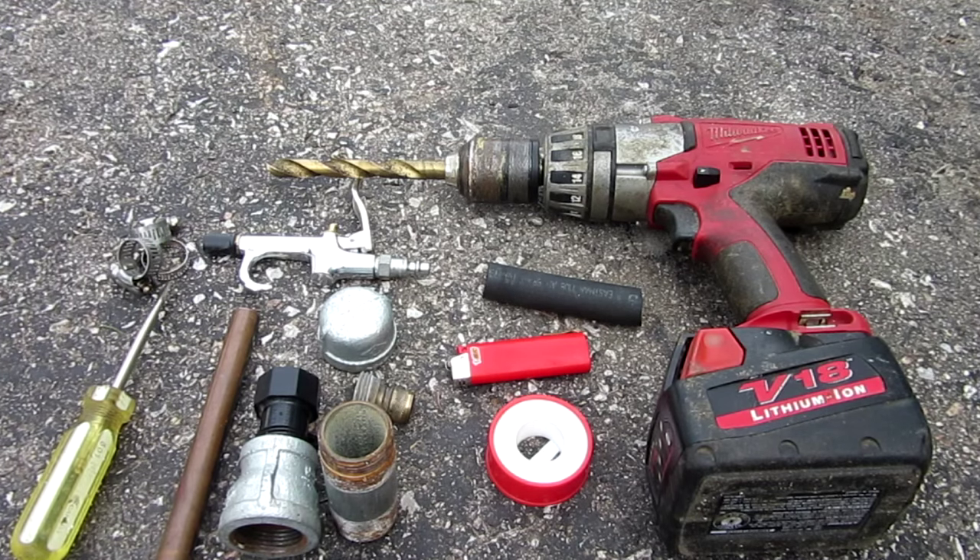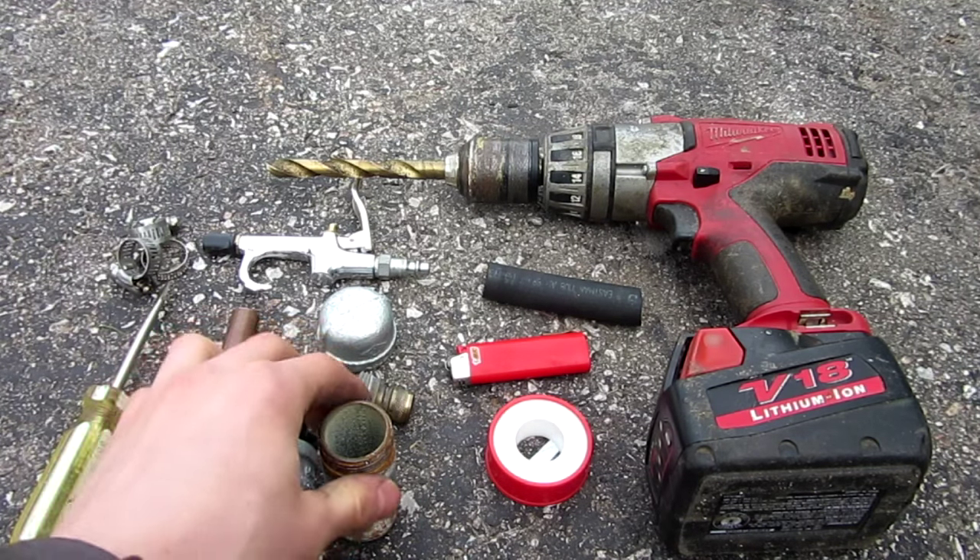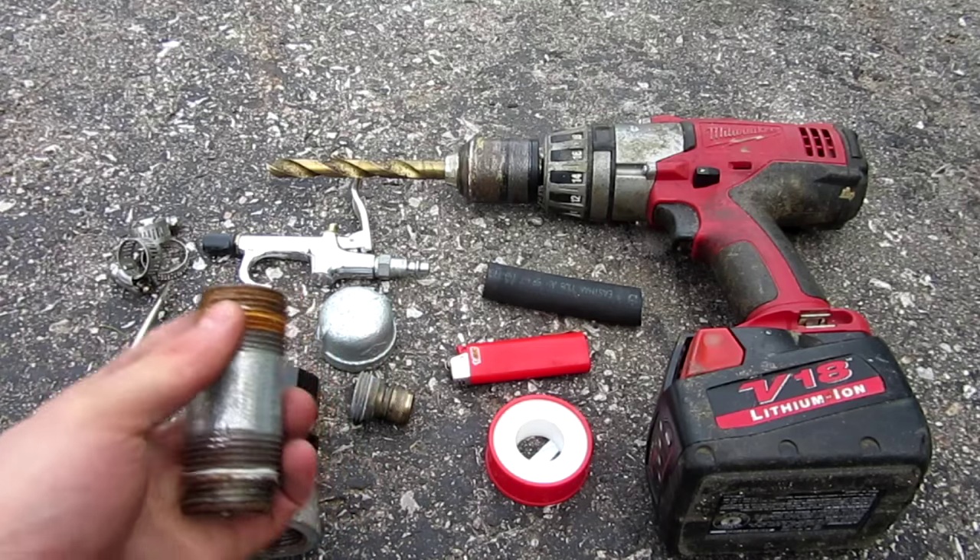Hello everyone, Inventor719 here. And here we are outside today for a very cool little build. In today's video we are going to be making a handheld air gun. Basically, what you're going to need for this project is a variety of air piping, depending on what you have.